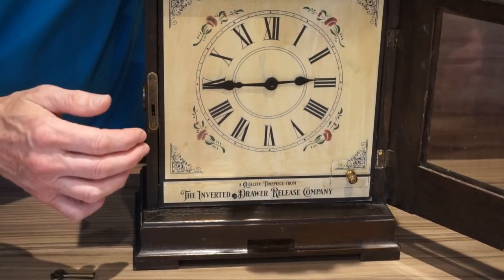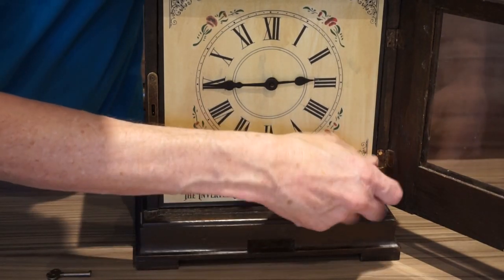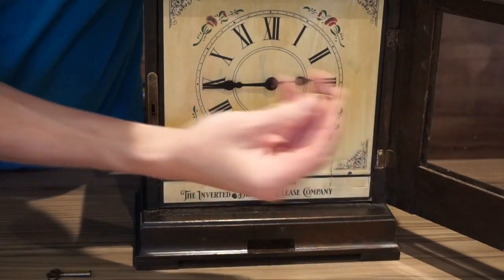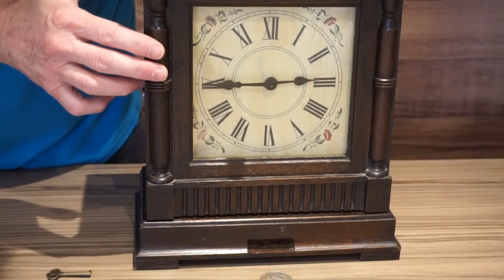You can hear that makes a click. Now this in itself doesn't do anything until the door is closed. So this finial has to be removed, the door is closed, and the coin is released.